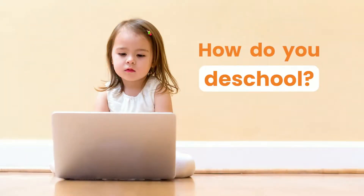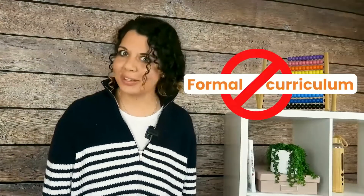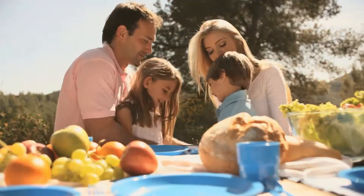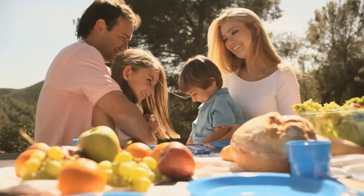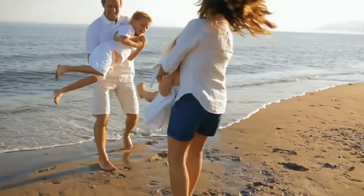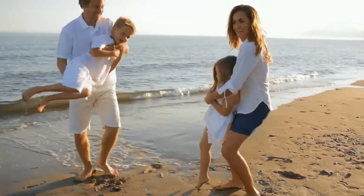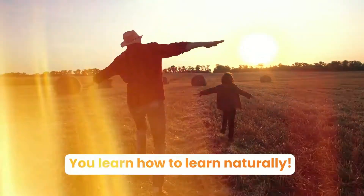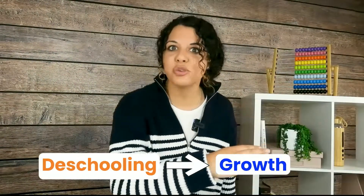How do you de-school? Firstly, ignore formal curriculum. The de-schooling period is a time where you just have fun with your children — go on picnics, go to the beach, pick up seashells, visit a farm, and learn how to learn naturally. Don't think about falling behind in schoolwork. Think about this period as being a catalyst to your children's growth in the future, because it is.